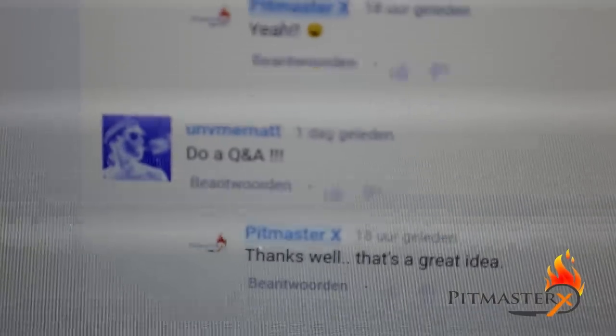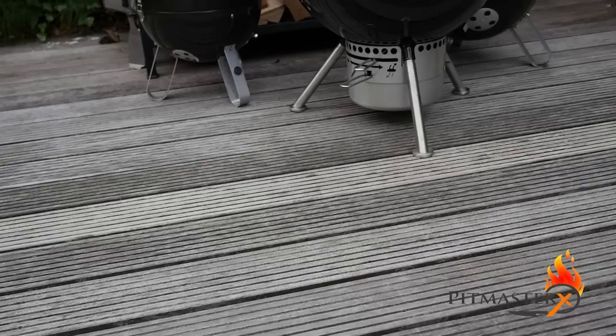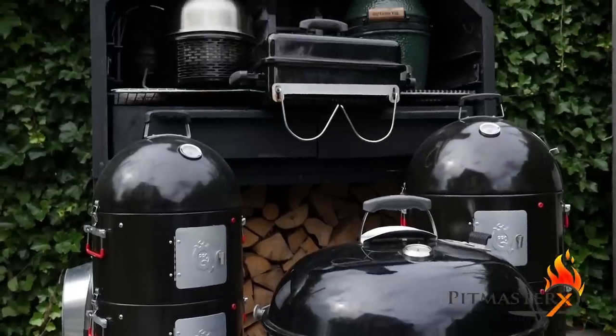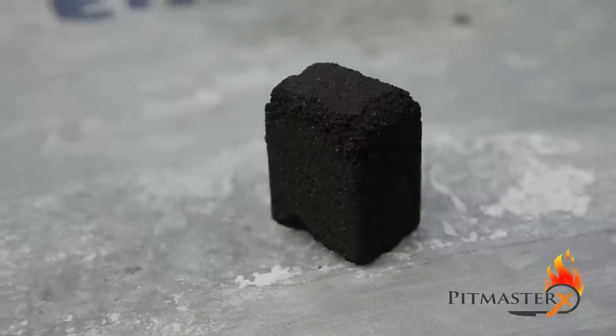Someone asked me to do a Q&A - it was Unvermat, a follower of mine. He said, 'Hey, do a Q&A,' so I thought, why not. The first question is: show me your gear. Let's walk through all the barbecues. Some of them I've had for a while, so we can see the damage I've done to them. The other question is about my briquettes - they're square briquettes, and a lot of people haven't seen them before.